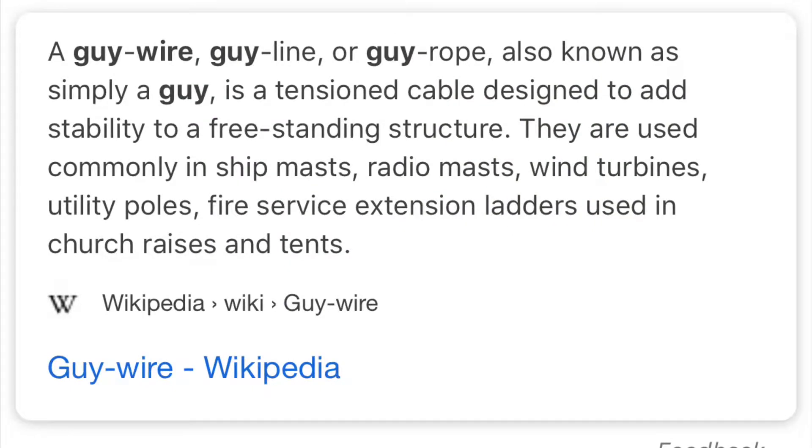And it's not guide wire — it's guy wire. Here's proof. Wikipedia says it right here: it's a guy wire. We used them in the service. It's just a tension cable used in a lot of different ways.